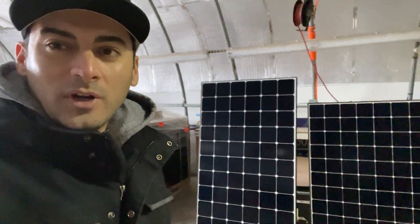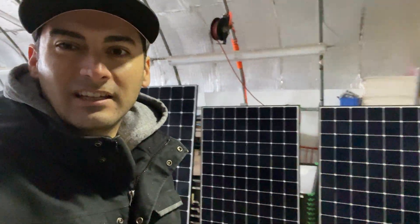Alright, thanks for joining me for this little behind-the-scenes tour of our warehouse. Hope you all have a great day.